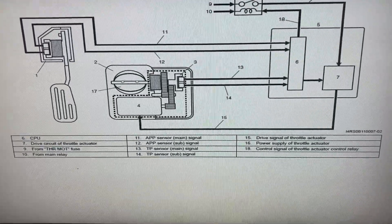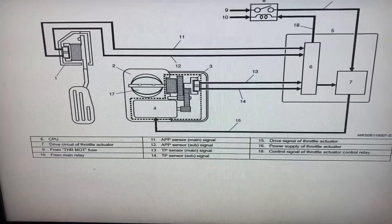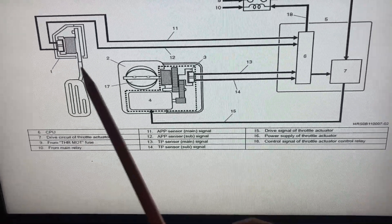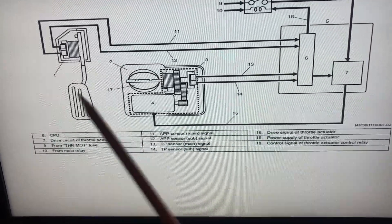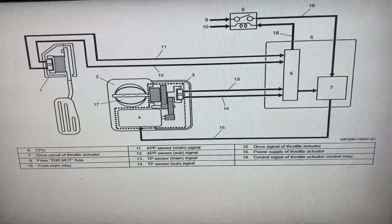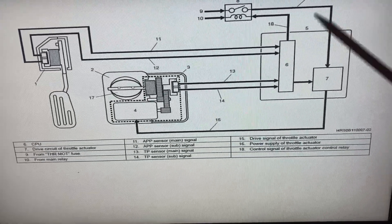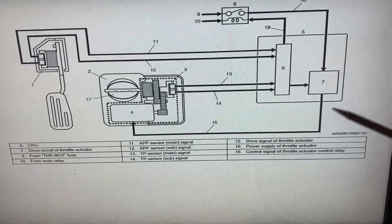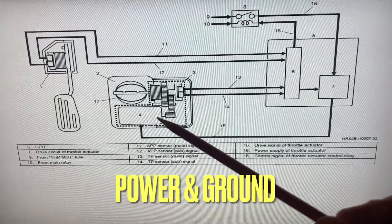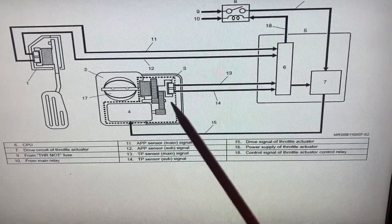Starting with the basics: the APP — the accelerator pedal position — it's an air pedal if you think about it. When you step on the pedal it's a dual-channel system, a couple of potentiometers basically telling the engine control module the torque demand from the driver. The position of the APP is interpreted by the ECM as torque demand, and via a driver circuit it ports power to the drive motor inside the electronic throttle control assembly.